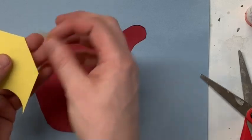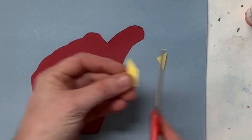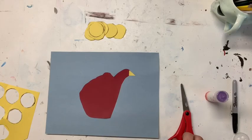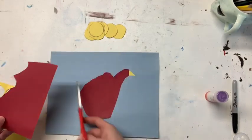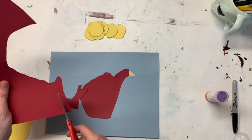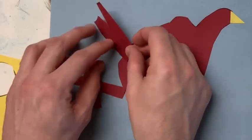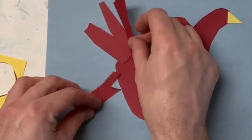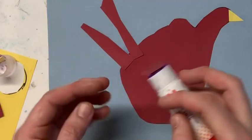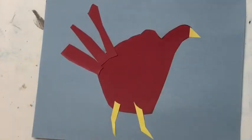With a piece of my leftover scrap, I'm just gonna cut a beak — just a little triangle. I'll put that right on there for the beak. I'm also gonna use some of this leftover red to make some tail feathers, so I'll cut some long shapes — they don't have to be perfect because feathers aren't perfect. I'll cut some longer pieces like this and stick those to the back for feathers.